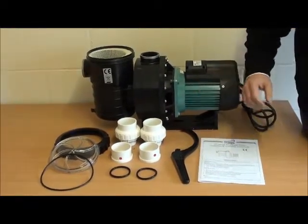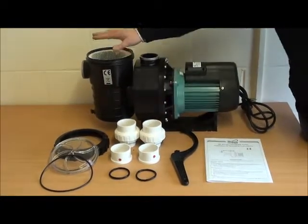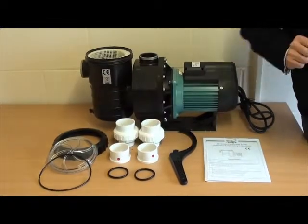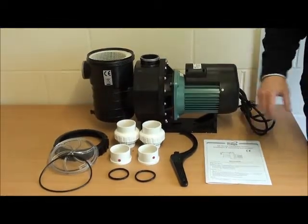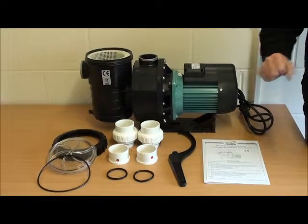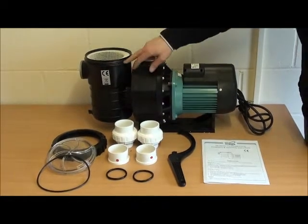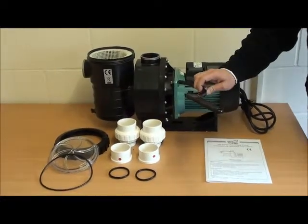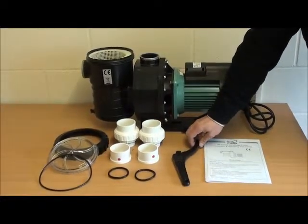Then come the adapters. We've got a clear lid — the lid sits nicely on top. The O-ring actually sits onto the lid before the lid goes on. Clear so you can inspect the basket without taking it off. The closure ring screws down connecting to the male thread. There's also a key here for tightening up the pump.